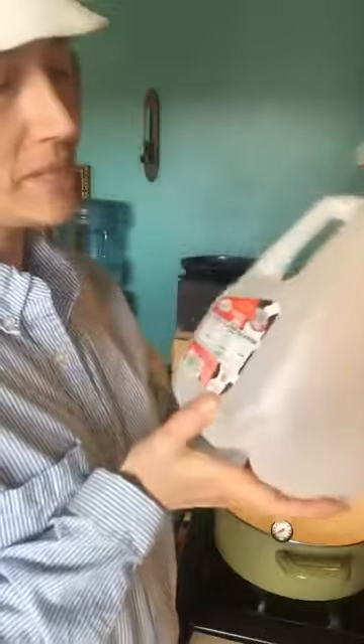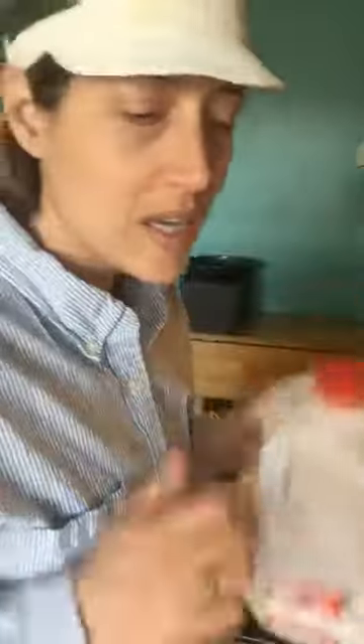It gives you the quickest gratification. A lot of cheeses you have to wait months and years to eat, but this one you can eat right away within 30 minutes.